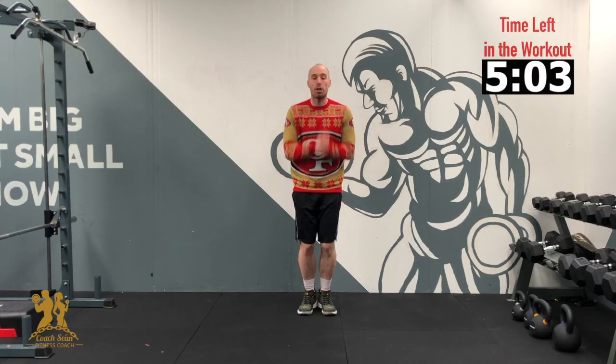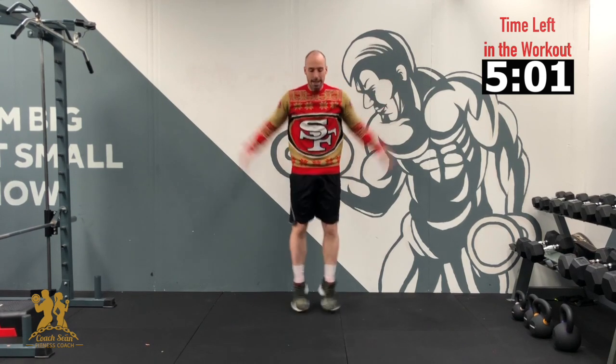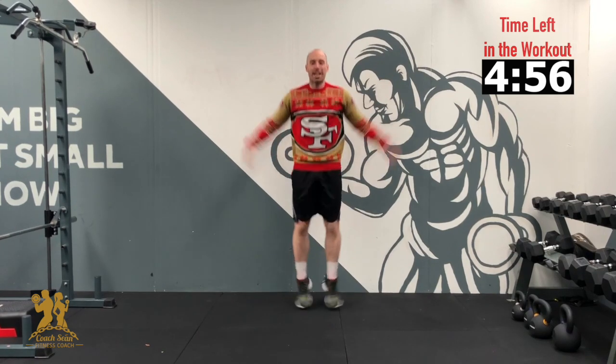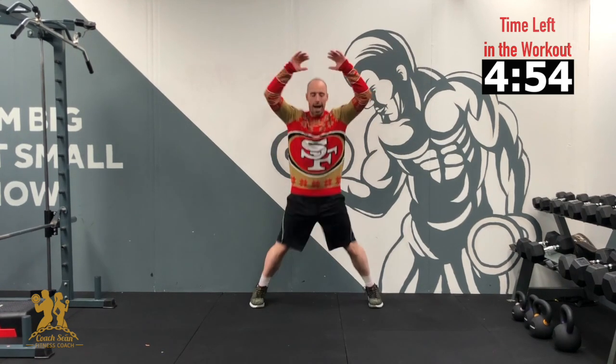Starting off the warm-up with our jump jacks. Go: 10, 9, 8, 7, 6, 5, 4, 3, 2, 1 — and relax.